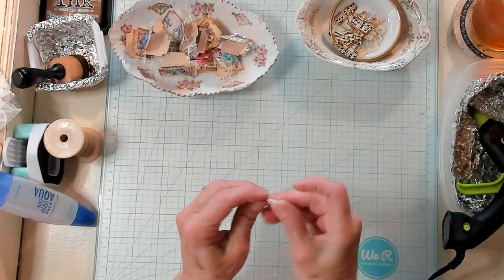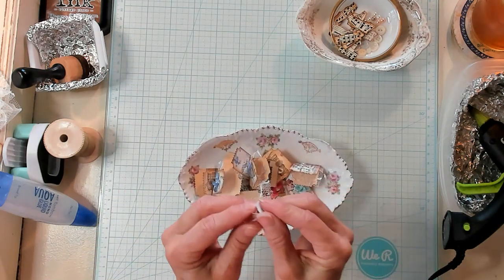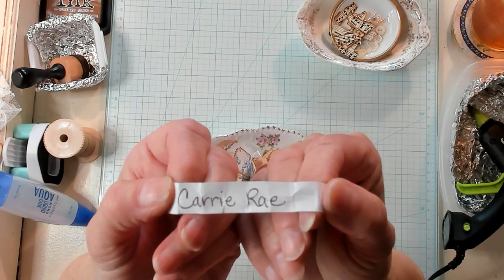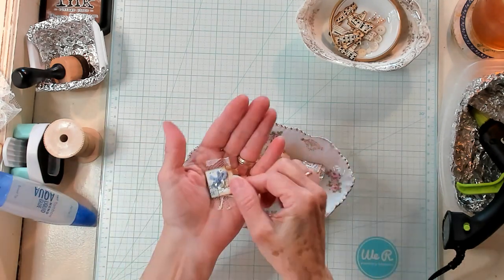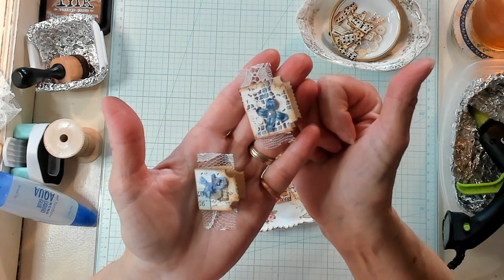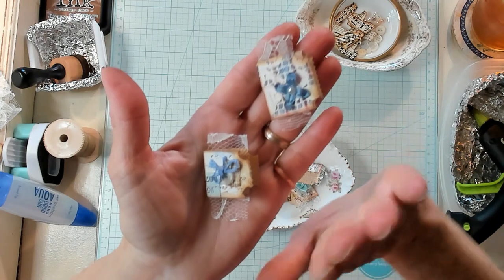So who is the winner this week for hashtag Kathy Sewing Happiness and the receiver of Happy Mail? Carrie Ray — you have won Happy Mail this week as my way of paying it forward! If you have enjoyed this video, please give me a thumbs up. I invite you to subscribe to my channel and I'll see you in my next video. Bye now.